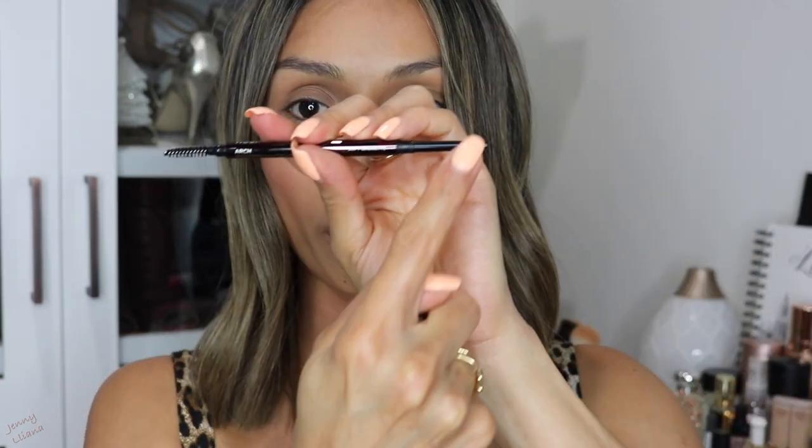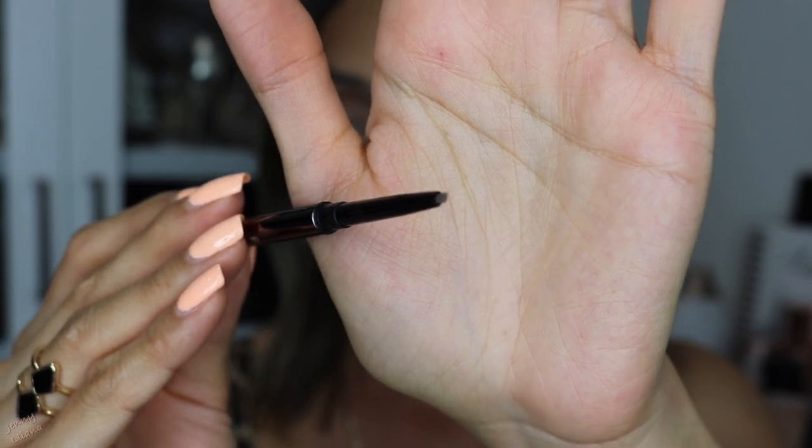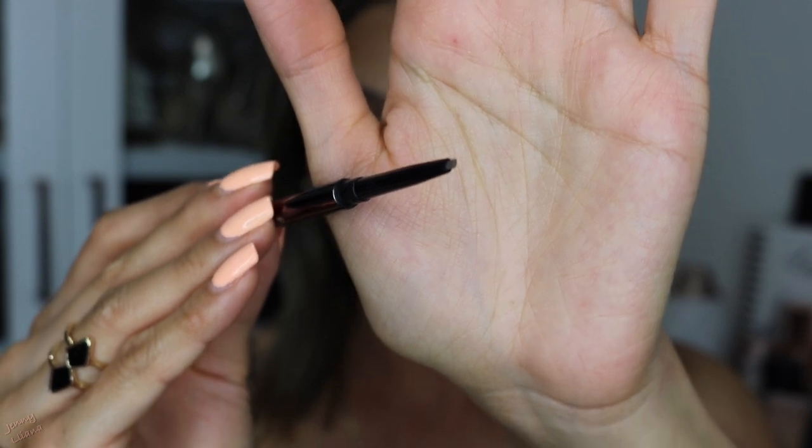I have right here the two new Hourglass Arch Brow Micro Sculpting Pencil and the Arch Brow Shaping Gel. I'm using the shade Soft Brunette in the pencil and the shaping gel is just clear. The component is pretty standard — you get the spoolie on one end and the actual pencil on the other side. What I'm most excited about is the actual shape of the pencil: it has an oval shape, which I think is gonna make it easier to create hair-like strokes. I really like the packaging — Hourglass is definitely a very luxurious brand.